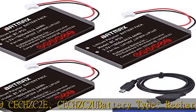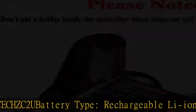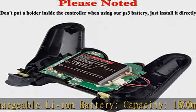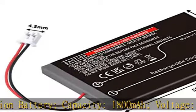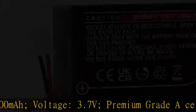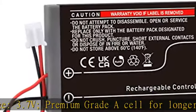Batmax products are CE certified, tested by manufacturer to match OEM products. Package includes 3x battery and tool. 30-day money back. Any questions, feel free to contact us in the description to get this product today at the best price.